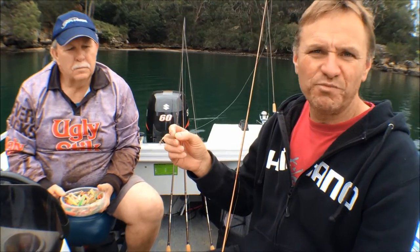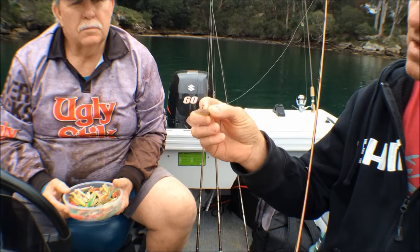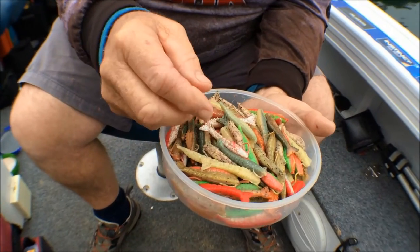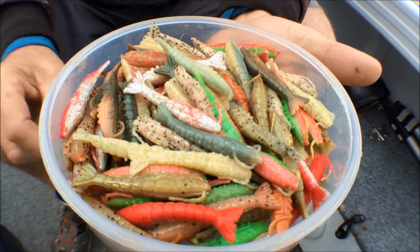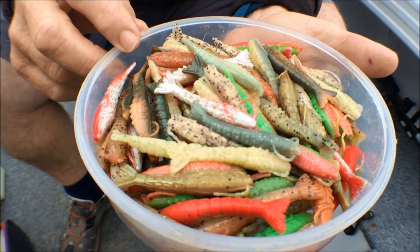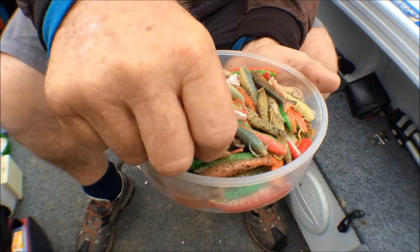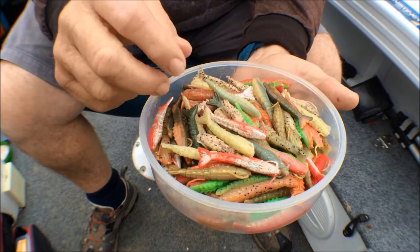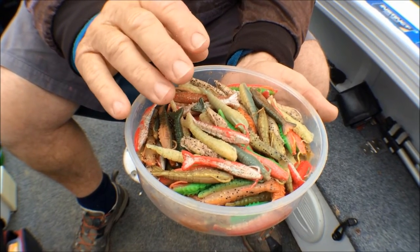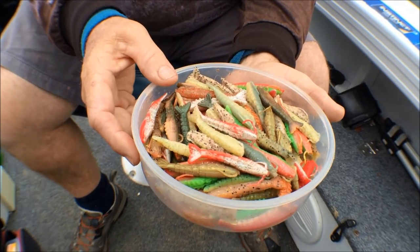I've got one of my favourite soft plastics, the Squidgy Bloodworm regular for brim. Gary's got a multitude of colours and different types of soft plastics. He's got a bowl of two-inch shrimps with a range of colours including cocktail prawns. He doesn't have a fixed favourite — it depends on conditions. He mixes them up and after about half a dozen casts, if it's no good, he switches colour.